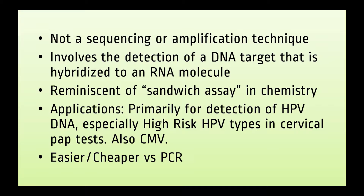It involves detection of a specific known DNA sequence by hybridizing that piece of DNA to an RNA molecule. You'll find that hybrid capture is reminiscent of traditional EIA or sandwich assays used in chemistry and immunology. This test is most widely used for the detection of high-risk HPV types in cervical pap tests. A CMV version of the test is also available.